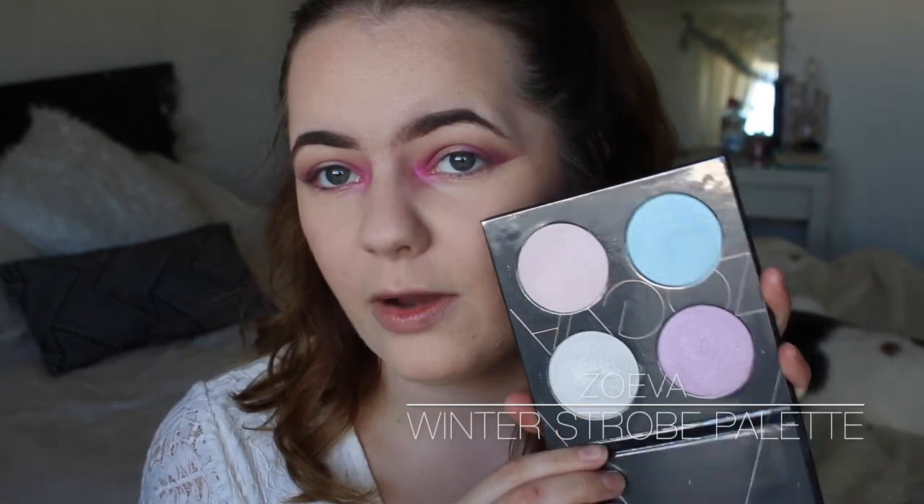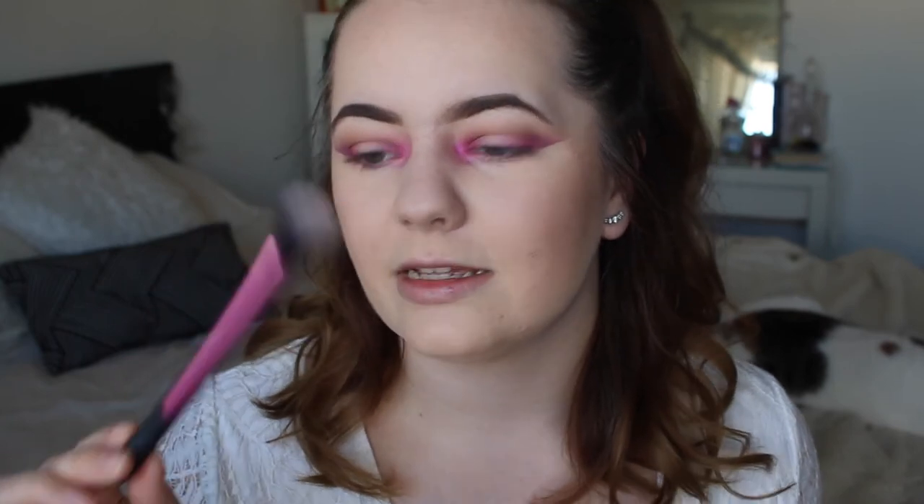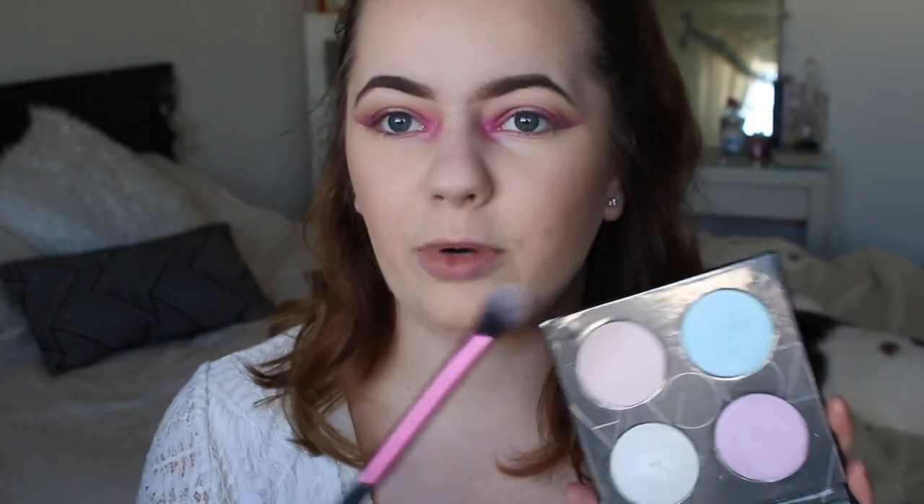Now for highlight, I'm going to be using a new purchase for me — it is the Zoeva Winter Strobe Highlight Palette. I'm going to apply it with my Real Techniques setting brush. I'm going to put a bit of product on the brush first and then spray it with my MAC Fix Plus just to give it super intense pigment.